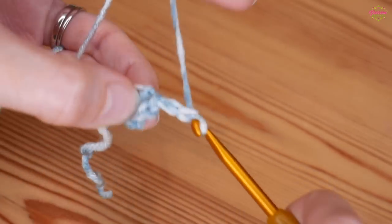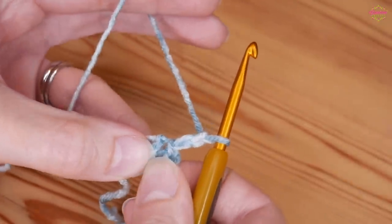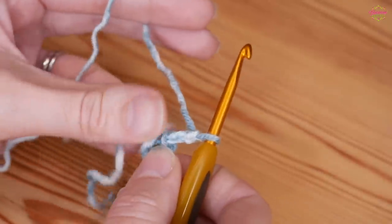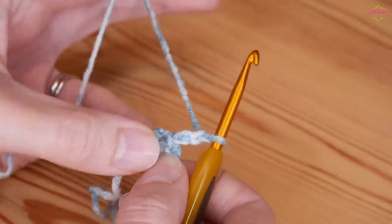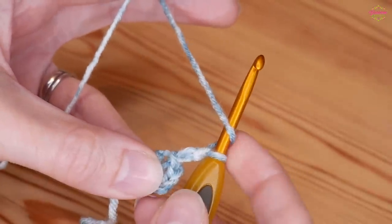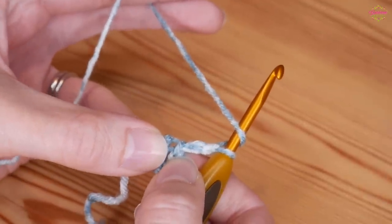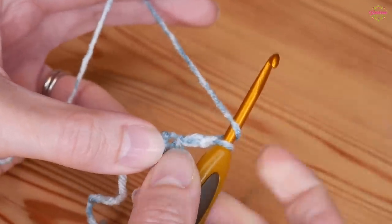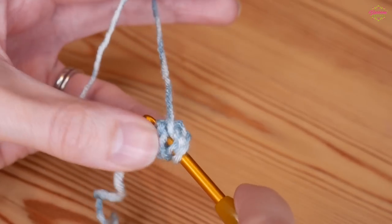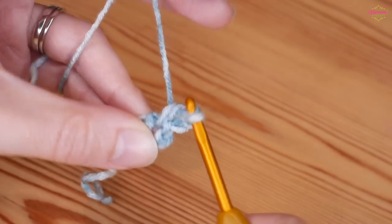We're going to chain 2 and that is going to count as our first treble. I'm using UK terms, so that's my UK treble - in the US these will be your double. That counts as 1. You then want to do 15 more because we want a total of 16 UK trebles. Yarn over into your centre circle, yarn over and pull up, yarn over, pull through 2.